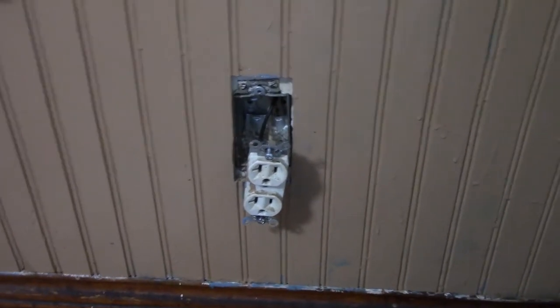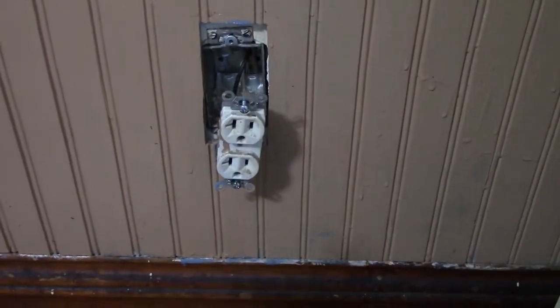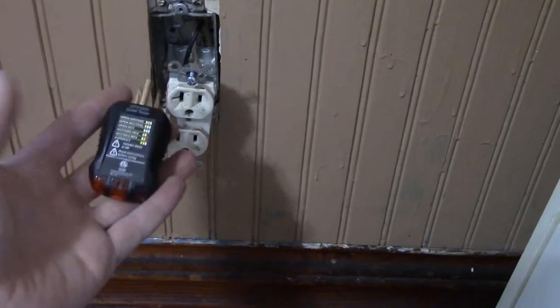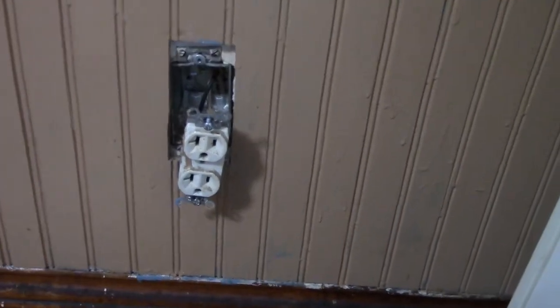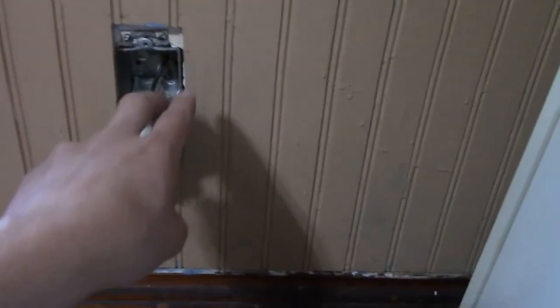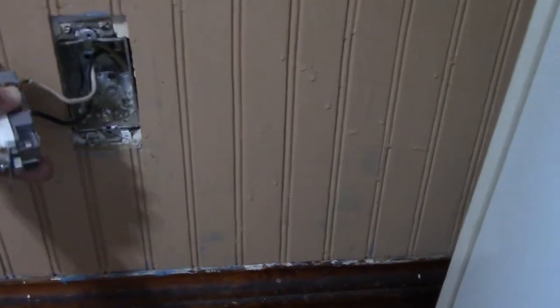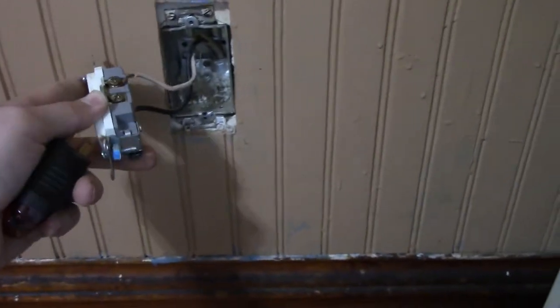Hey guys, today we got a fun little project. I just got this refrigerator — beautiful, pristine, fresh off the line. It's actually a hand-me-down from my brother. I was going to plug it in but I used my outlet checker and it said it had an open ground. So let's take a look — I pulled it out, circuit is turned off, and it turns out there's no grounding wire.